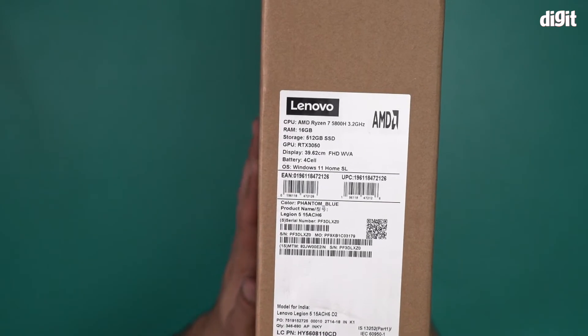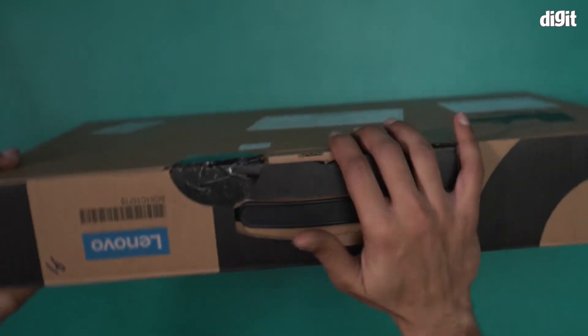The variant is Phantom Blue. I will now open this box and show you what's inside.